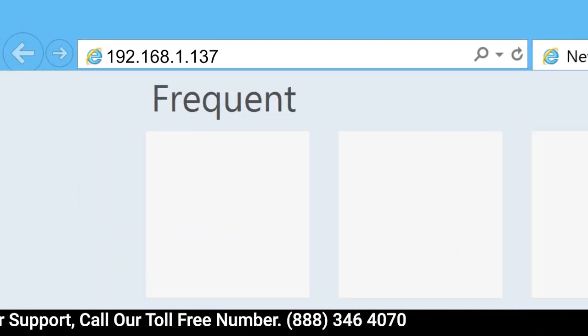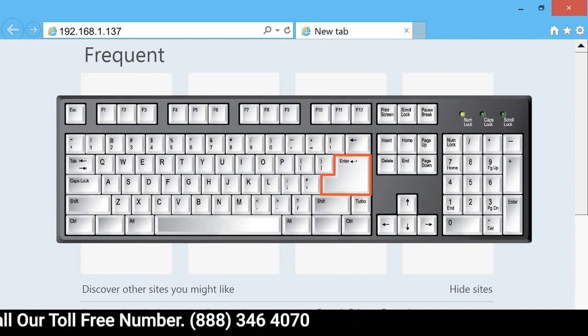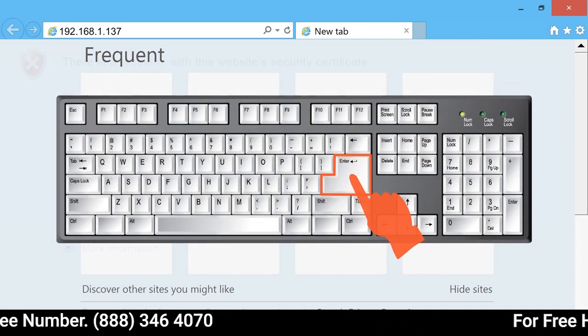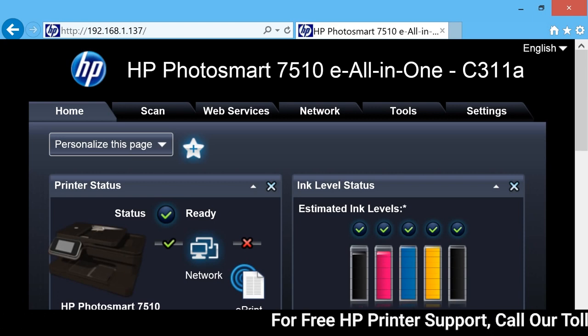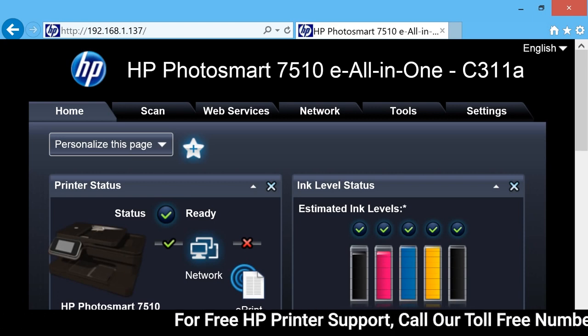Type the IP address into the browser's address bar, and then press Enter on your keyboard. When the Embedded Web Server opens, this confirms the printer is on the same network as the computer.